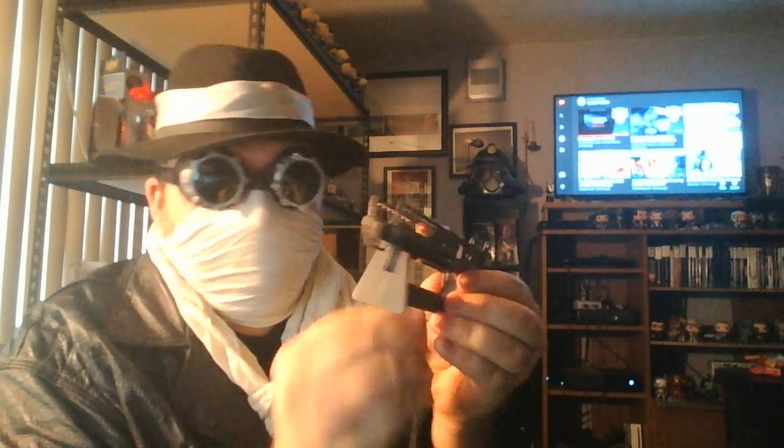I did consider talking like the Silver Shroud through this whole thing, but I figured that would be a little annoying and it already hurts my throat. Okay, second item. It's just a Fat Man replica. I guess it sits just like this.